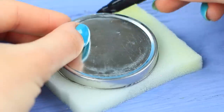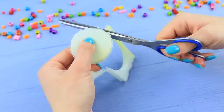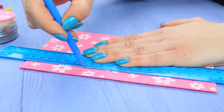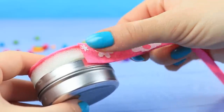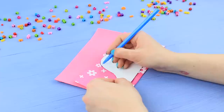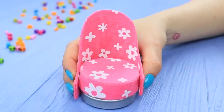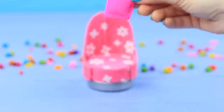Trace a box of thumbtacks on foam rubber and cut it out, then glue it to the lid. Cover it with a piece of felt with a print, and cut a strip out of felt to cover the side. Cut a template for the back of the chair out of cardboard, trace it on felt and foam paper, and cut out two pieces. Glue them together, then glue the back to the box.